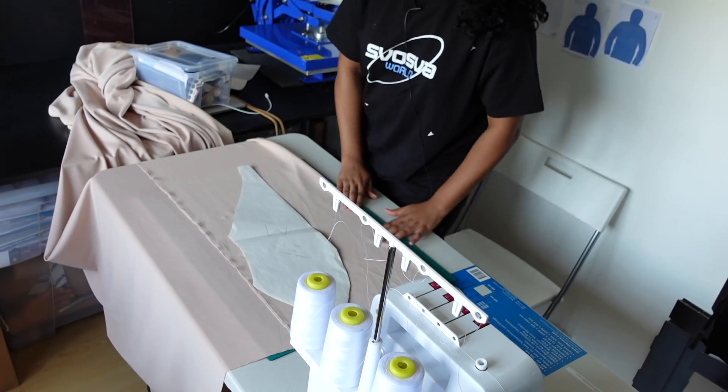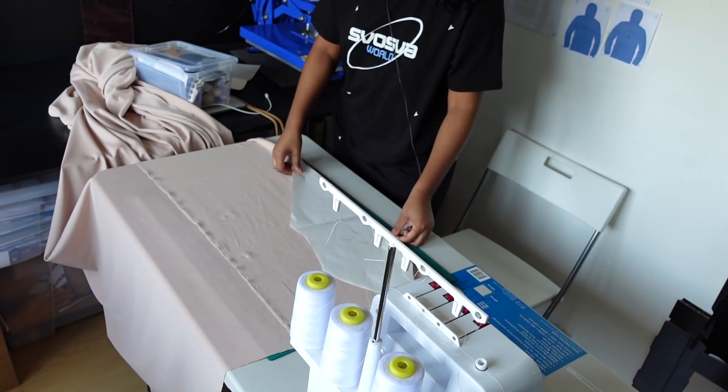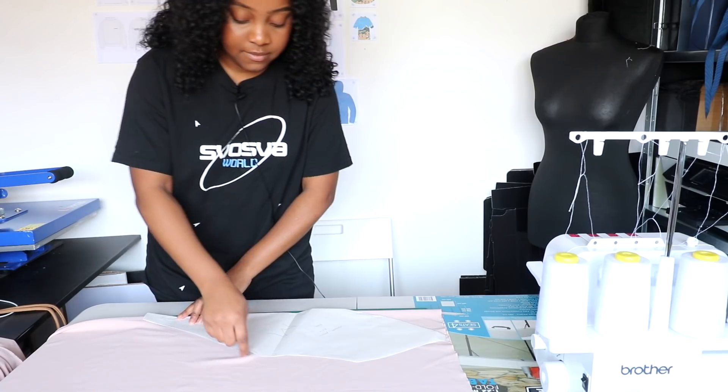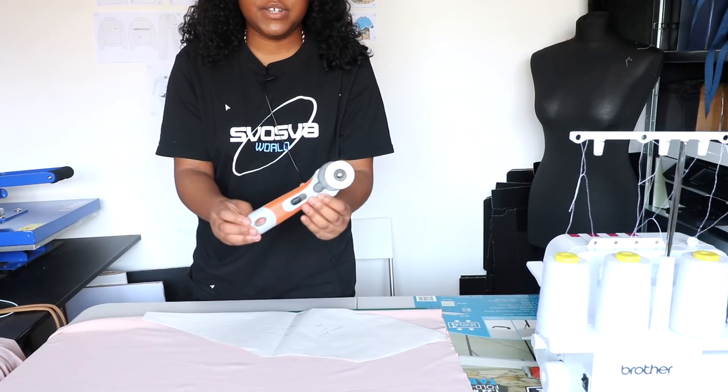What I like to do is fold my pattern in half like this, then fold my fabric in half like this, line up the folds, and I'm just going to cut around here using my rotary cutter.